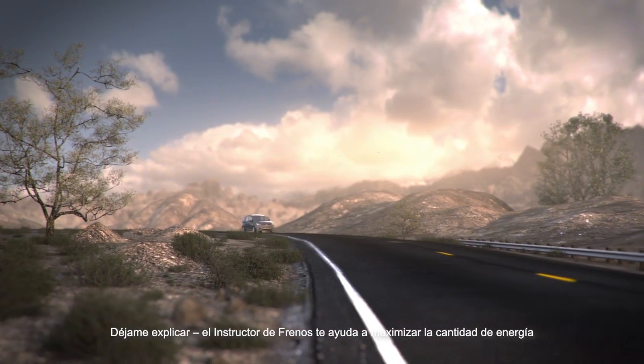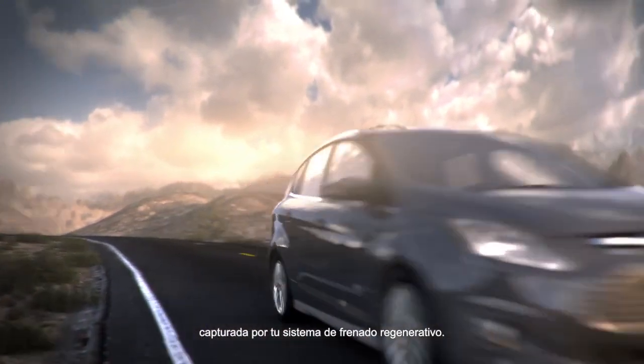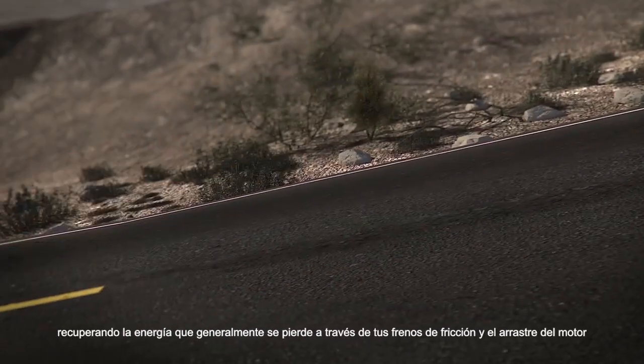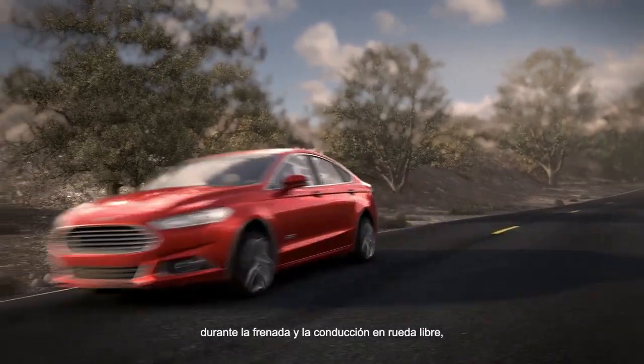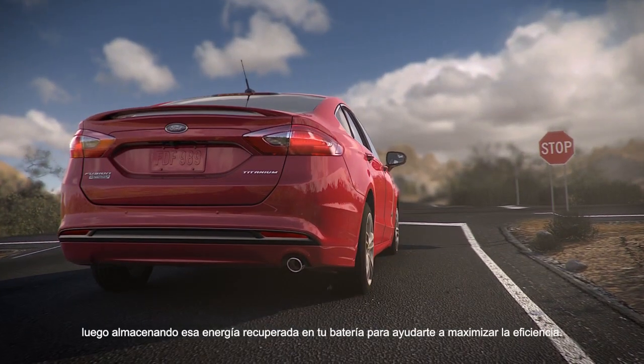Let me explain. Brake Coach works to help you maximize the amount of energy captured through your regenerative braking system. Regenerative braking works with your standard brake system by recovering energy that is usually lost through your friction brakes and engine drag during braking or coasting, and then storing that recovered energy in your battery to help maximize efficiency.